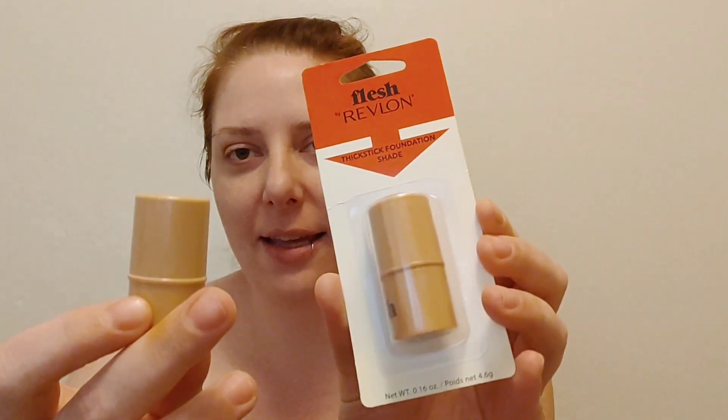I got this a little bit ago at Dollar Tree — I've seen them still there — and actually picked up three shades. I have a darker shade I've used for contour. This is a little foundation stick; this one's unopened. You get 0.16 ounces, so not a ton of product, but it is a thick stick. This one is in shade 11 Creme Brulee; I also have number 12, which is the Macaroon.